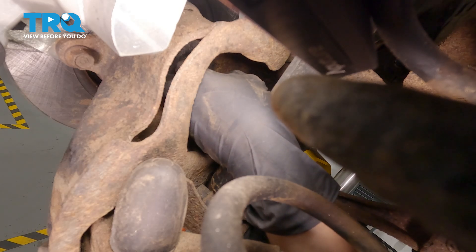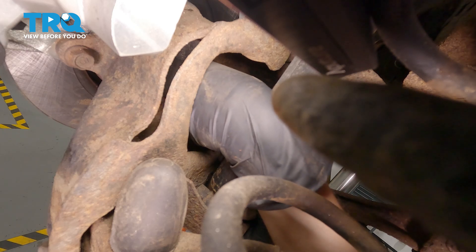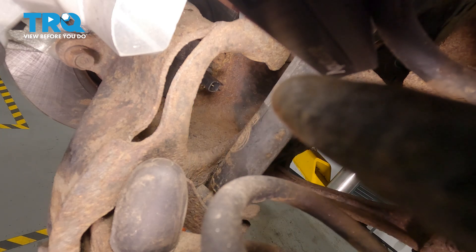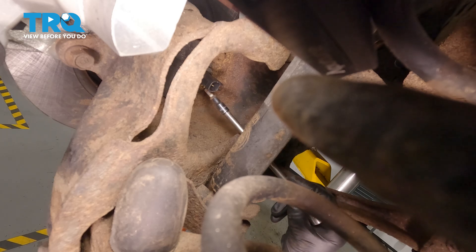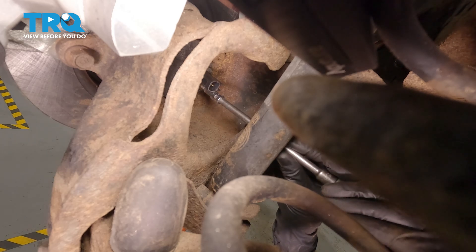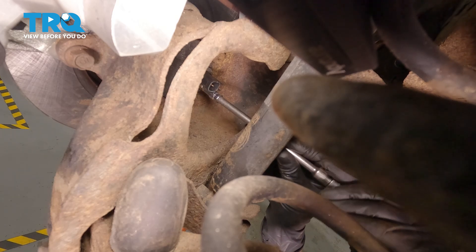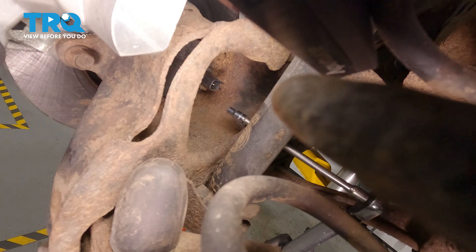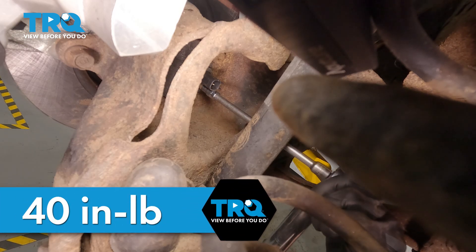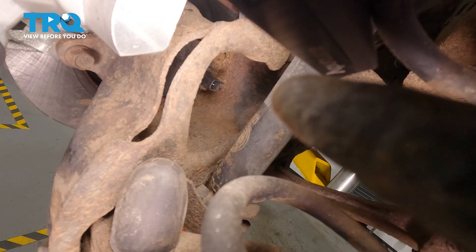Put your sensor in, make sure the bolt hole is down. And you can get your bolt started. We're going to torque this to 40 inch-pounds.